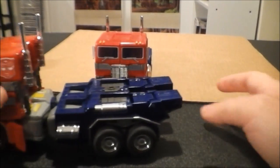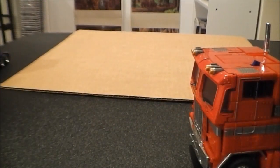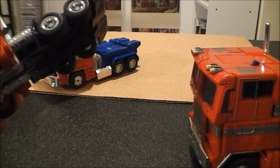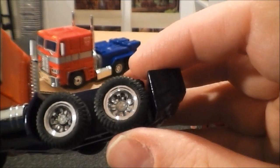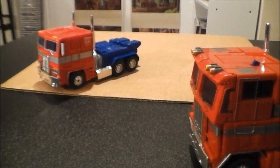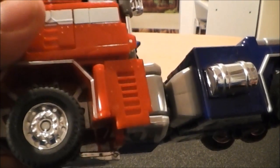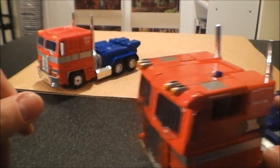They all roll really well, obviously — they all got rubber tires, which I love. One neat thing about both the G1 and the MP01 is — I don't know if you can see this on camera — but it says 'Formula Desert Dog' on the tire of the G1 toy. And it's also on the MP01. It's not on the MP10. Not the end of the world, but just something I thought I'd point out.